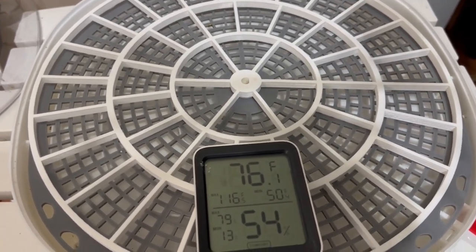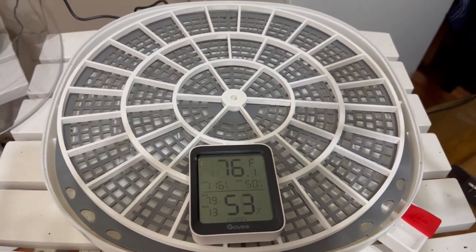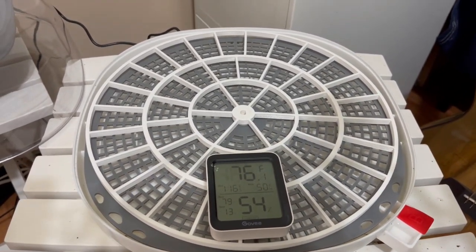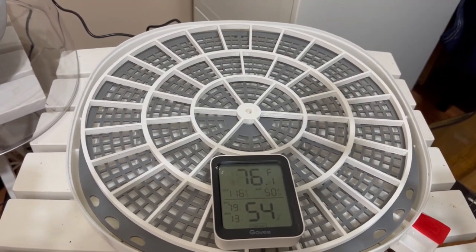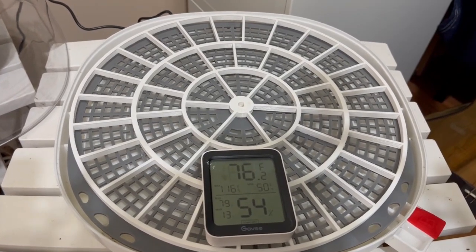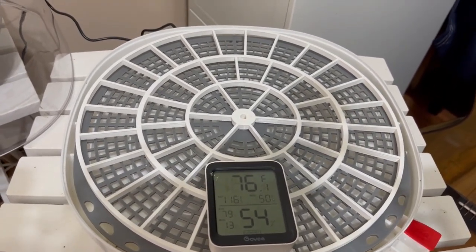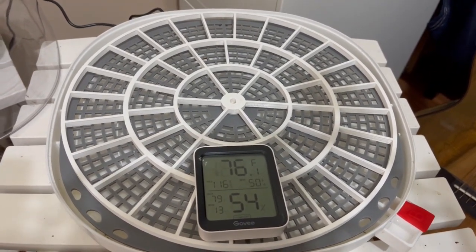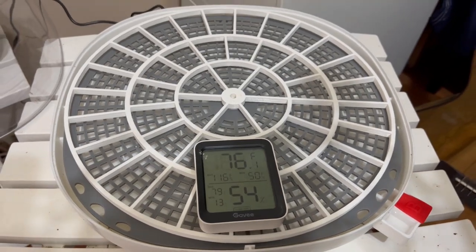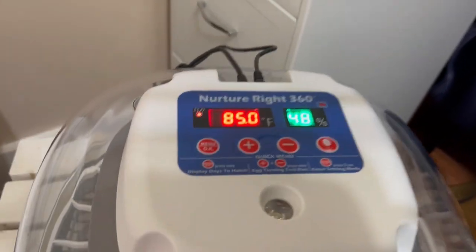It will be a tad hotter right in the center — that's just the nature of less expensive incubators. I used to have a GQF Sportsman, which was almost a thousand dollars and did a magnificent job hatching up to 1,300 eggs, but I'm not doing anything near that now. If you're just raising a few quail for eggs and meat, this incubator isn't a bad option. I'll set the Govee in there, run a test to confirm the turner is working, then unplug the turner so the Govee stays in view until I'm ready to set the eggs.